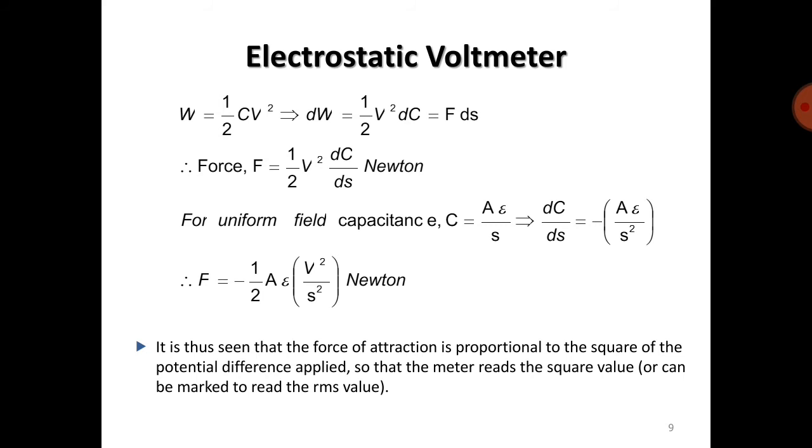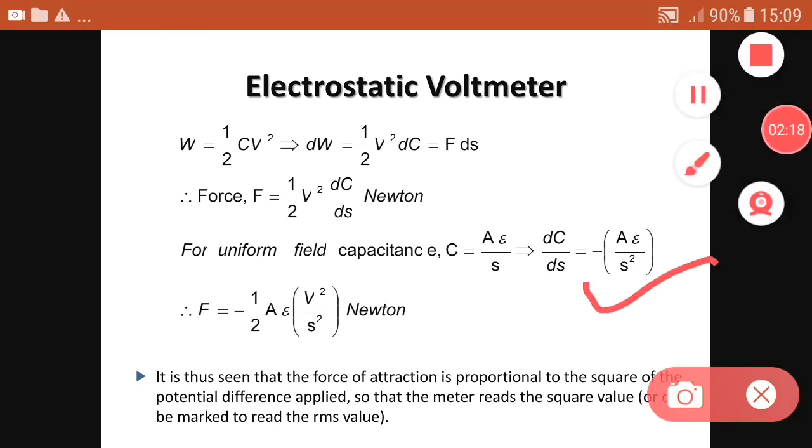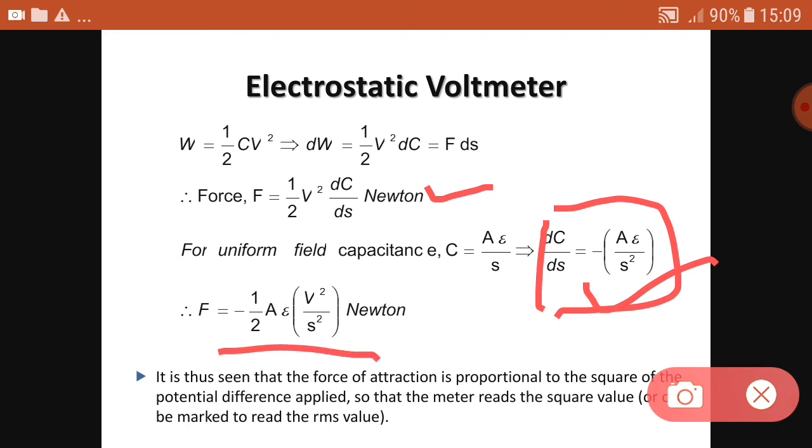For a uniform field, the capacitance is C = Aε/s. Differentiating gives dC/ds = −Aε/s². Substituting this into the force equation yields F = −(1/2) · Aε · V²/s² Newtons.